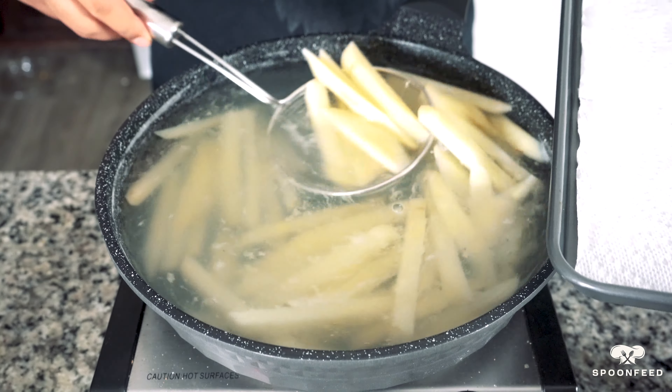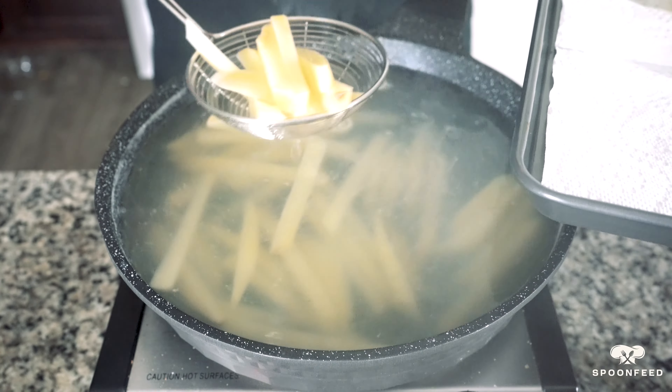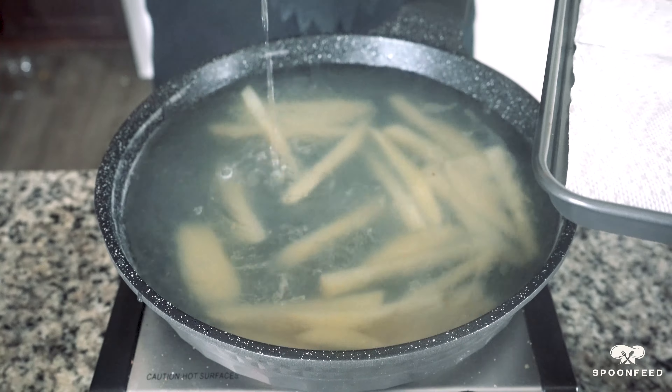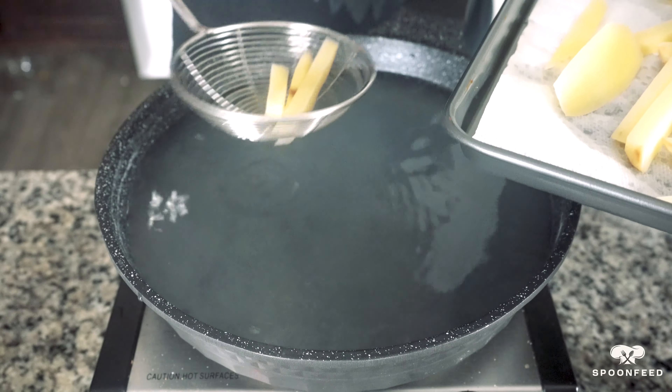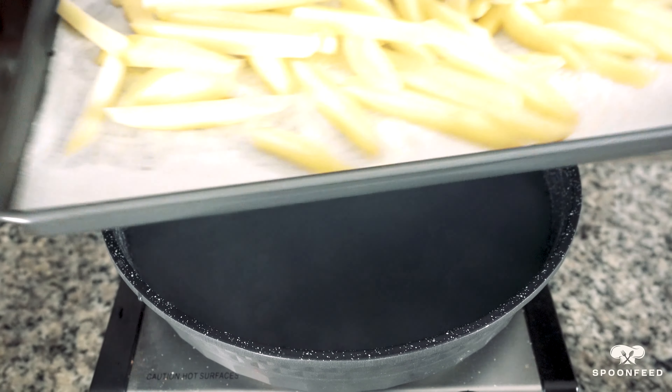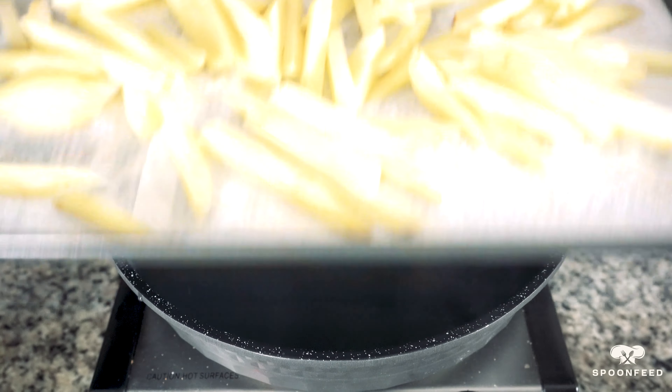After seven minutes, we're now going to take our pre-cooked fries out of the pot and place them on a baking sheet lined with some paper towels. Distribute them in an even layer, and this now goes into the freezer until we get to frying them.